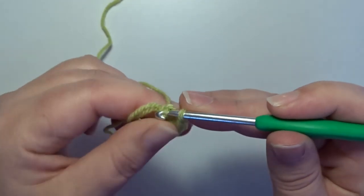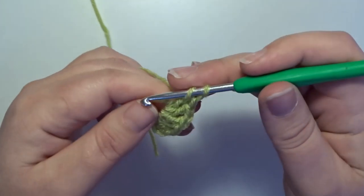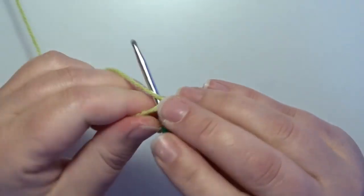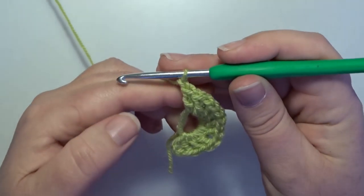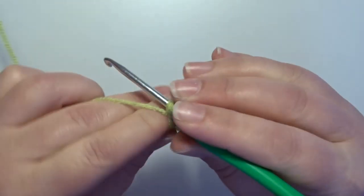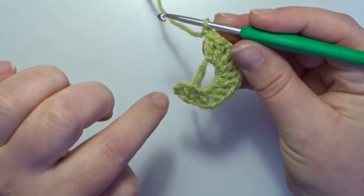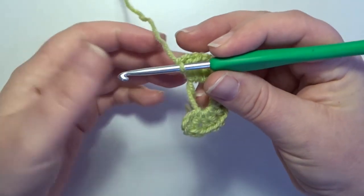2 double crochets, 1, 2 double crochets, and a chain 1, 2 double crochets, 1, 2, 3, 4, 5 — 1 more to go — 2 double crochets, and a chain 1. Now we have 12 double crochets with between each a chain stitch. Pull on the short tail to close the magic circle.